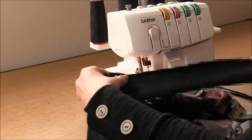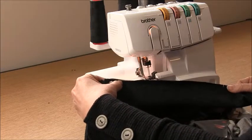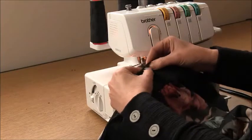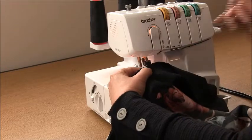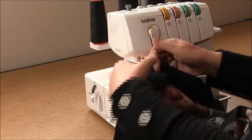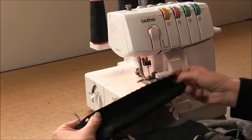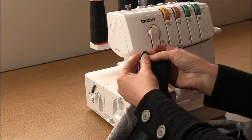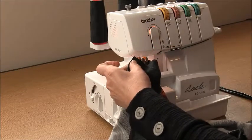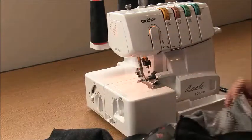If you're sewing the other view, which has a regular waistband, there is a reduction at the hip so you will need to stretch to fit. Place the next notch to the next side seam and make sure that faces towards the centre back. Finally, the very edge will match to the very edge here. Now go ahead and overlock that into place.